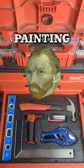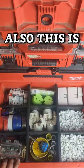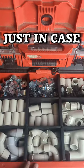I mean, it's no Van Gogh painting, but she'll do the job. Also, this is how the other two drawers are organized, just in case you're wondering.